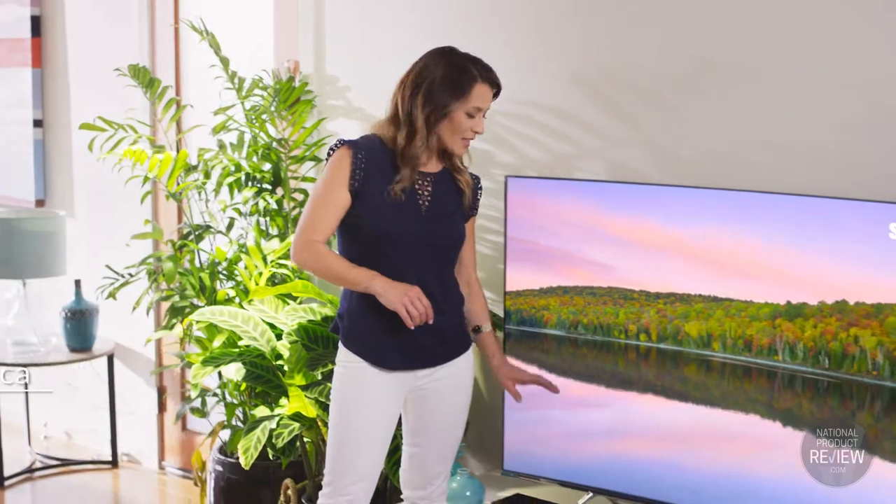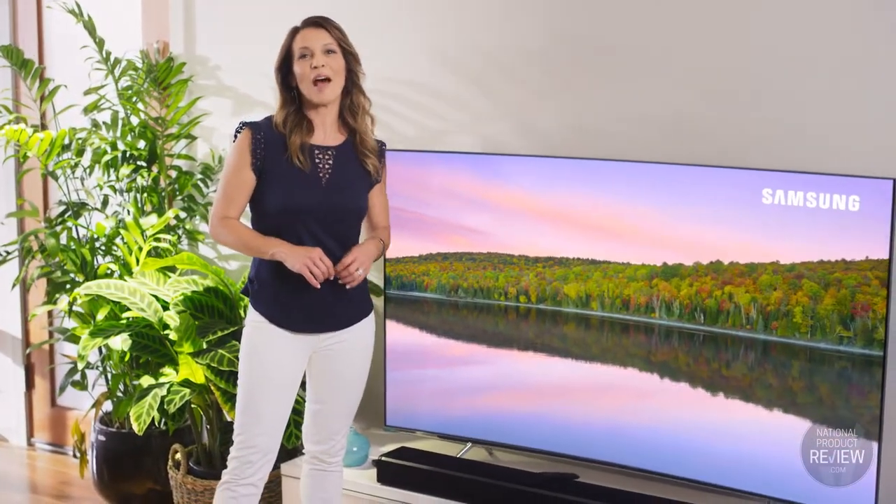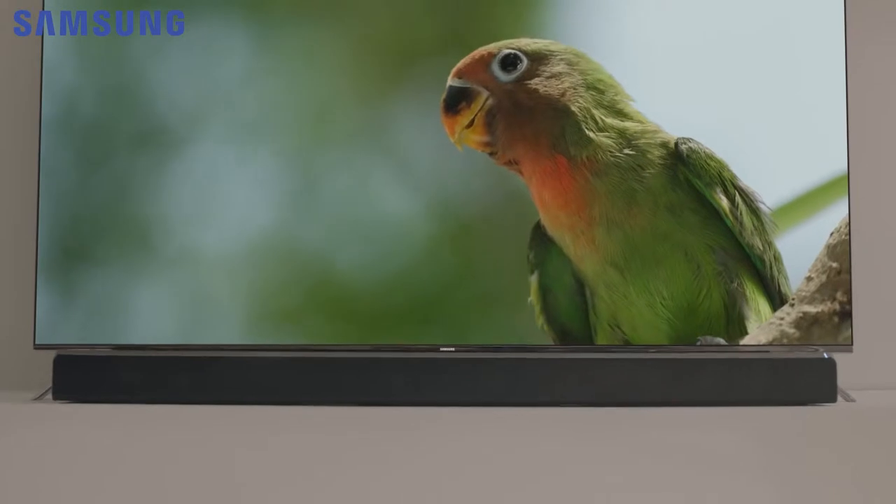Engineered and tuned for peak performance by Samsung Audio Lab, this Dolby Atmos enabled soundbar brings cinematic depth to your home listening and viewing experience.